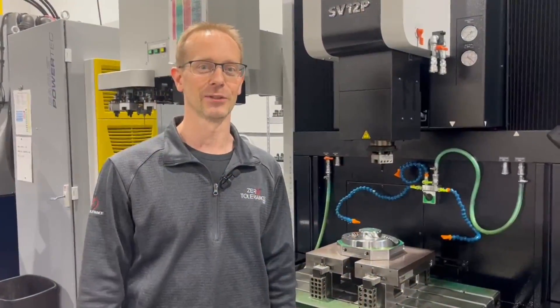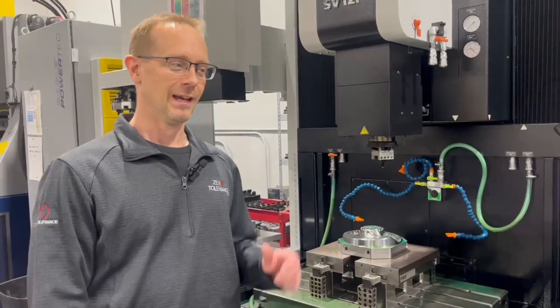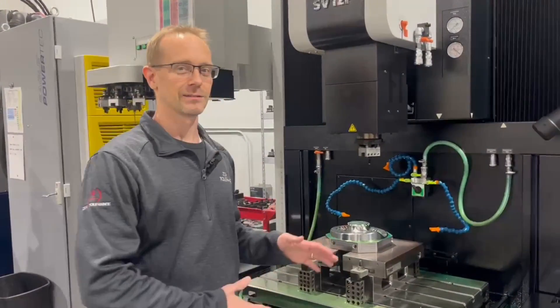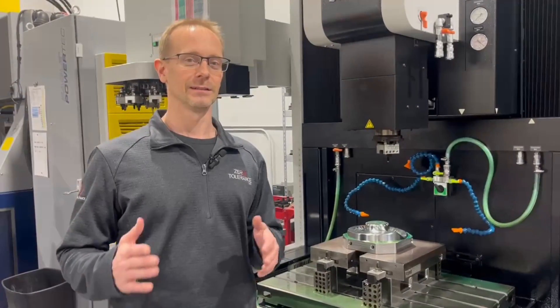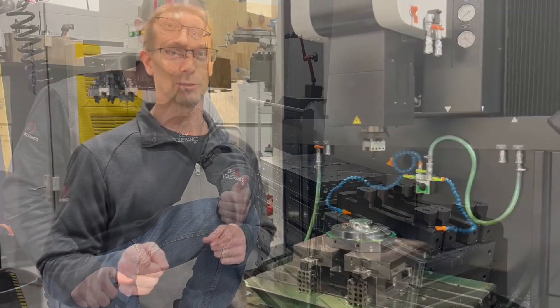Thank you for joining us for our first episode of 5X Factor with Practical Machinists. We're going to get into more 5-axis. Remember to subscribe and like — if you want to see something specific, please put it in the comments, and I hope you enjoy the next episode.